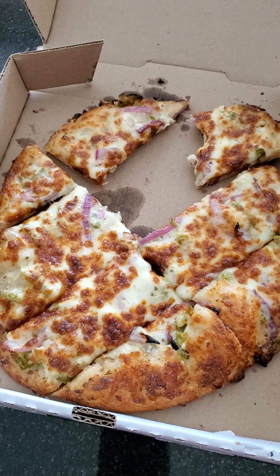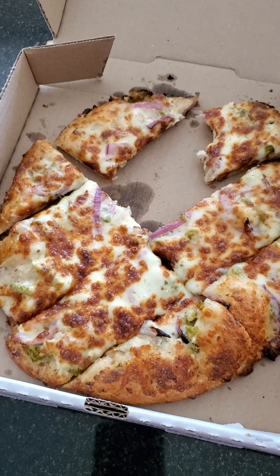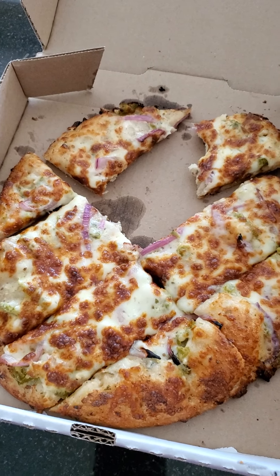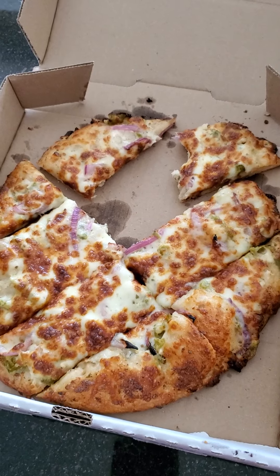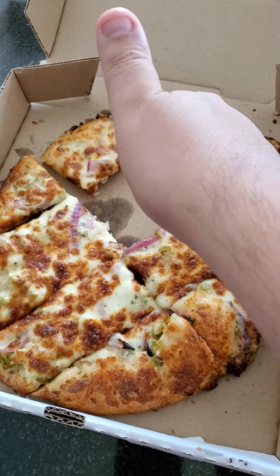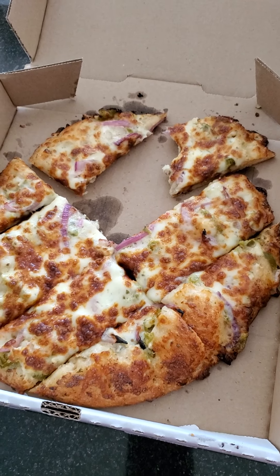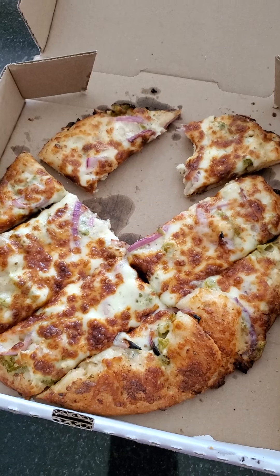As you can see, the green stuff — that's the jalapenos — and you can see the onion and the cheese. I give that a thumbs up of approval and I rate it a 10 out of 10.